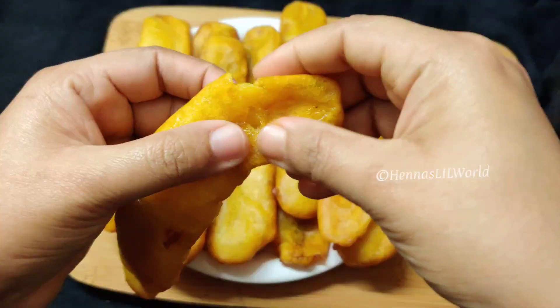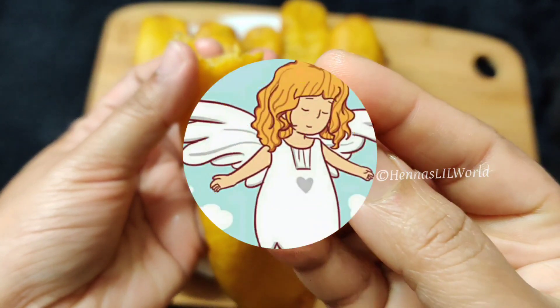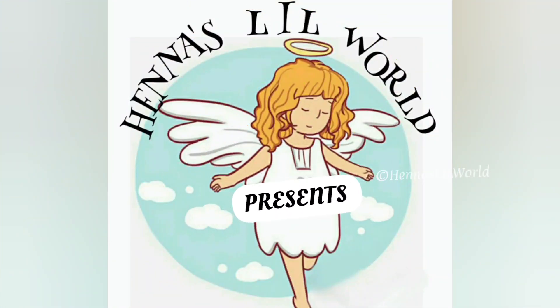Hello friends! Today we are going to have a tasty recipe. I am going to have a bowl here.